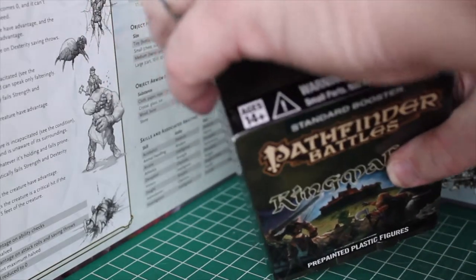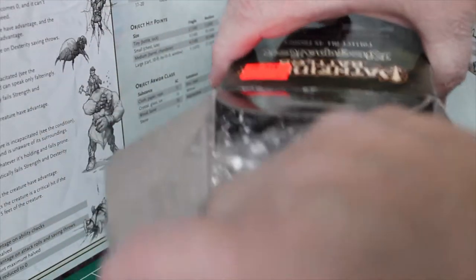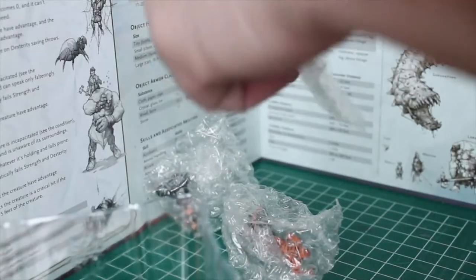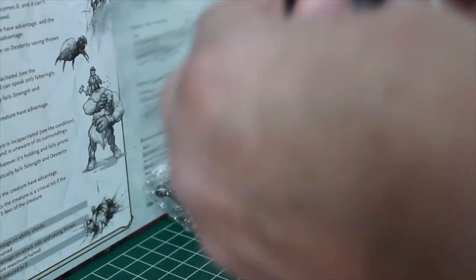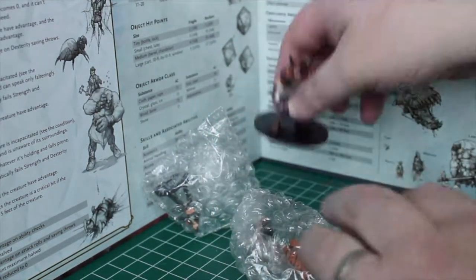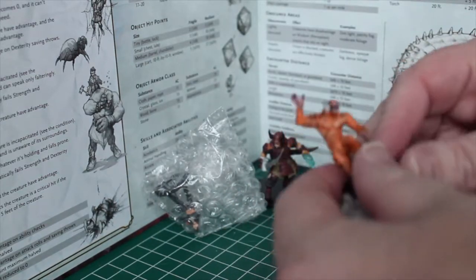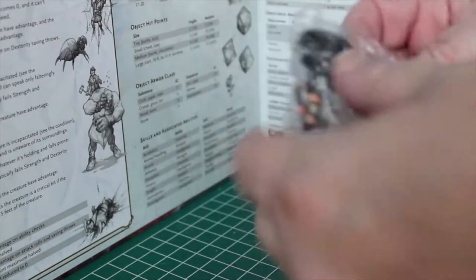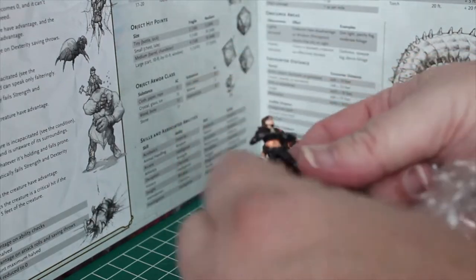So we'll just get the box open. The one little mini has already come out of its package. Sometimes it's just a struggle. And we get this beautiful looking Ani Mage. And this Were-Tiger — I really like this figure. And this back is the Shadow Rogue.